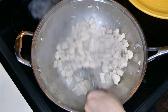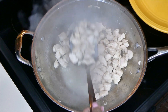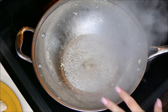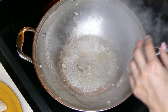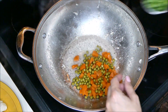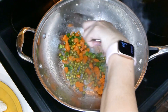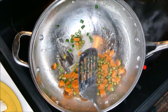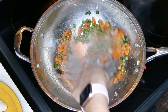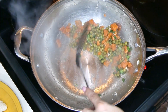Grab a plate and use a slotted spatula to remove the chicken — you don't want to remove the juices and the oils. Now once you've removed the chicken from the pan, go ahead and add your peas, carrots, and green onions. If you were using frozen peas and carrots, allow them to cook down for about two minutes. But since I used canned, they're pretty much already cooked.